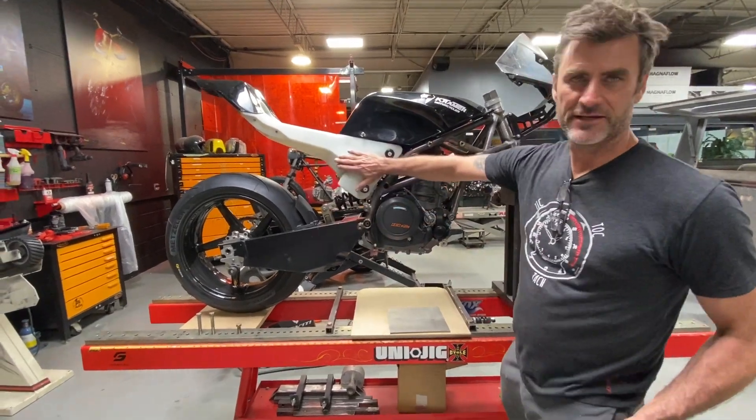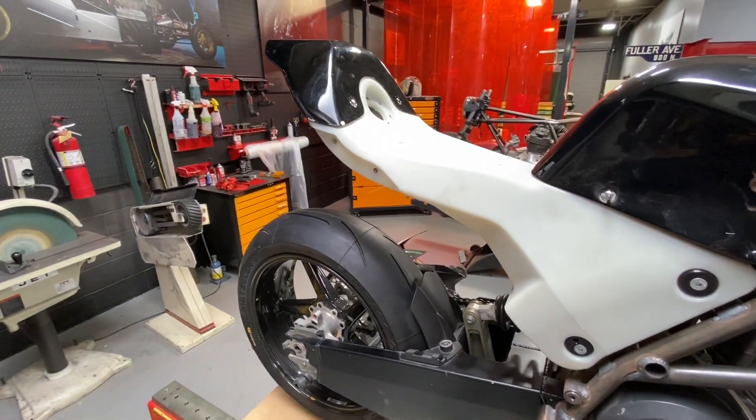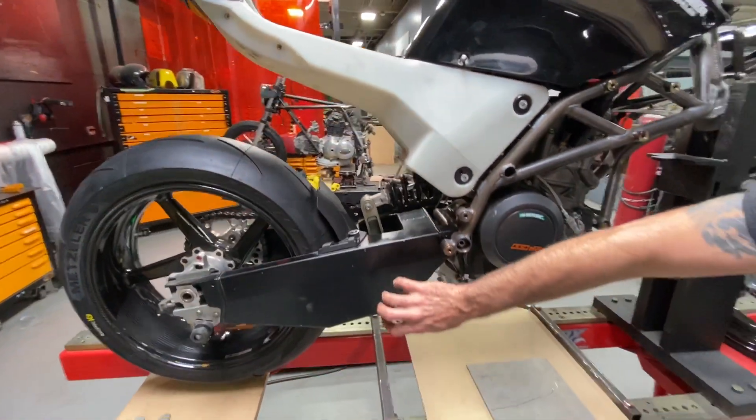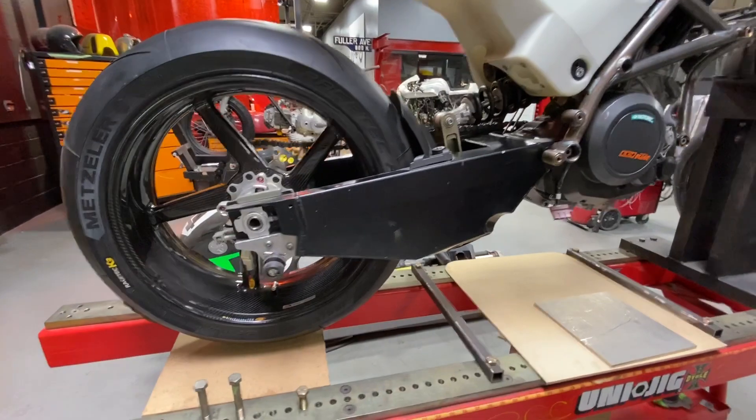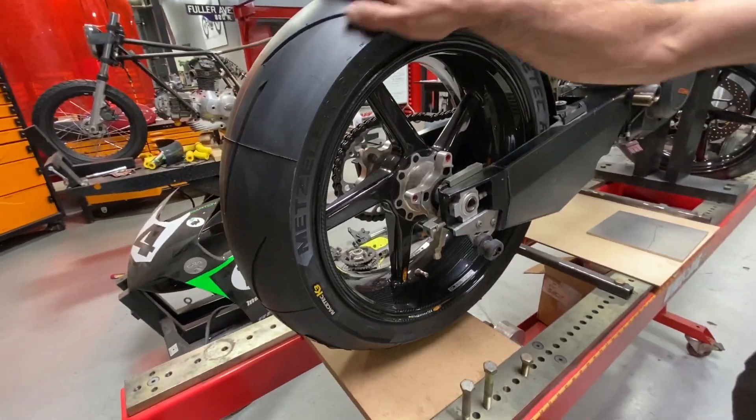They move the gas tank under the seat for better weight transfer. It comes with its tail already. This is their older gen swingarm — I'm hoping to update that to a new one. We've got Metzeler Racetec tires; these things are killer.